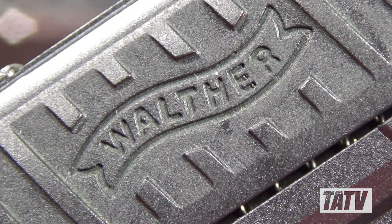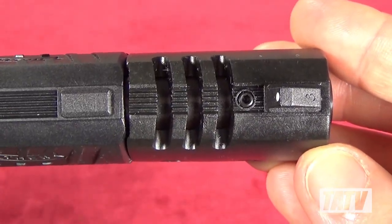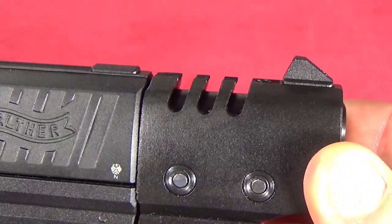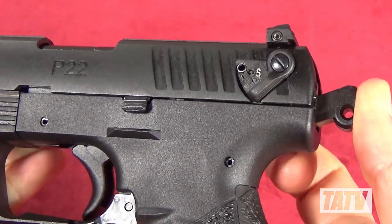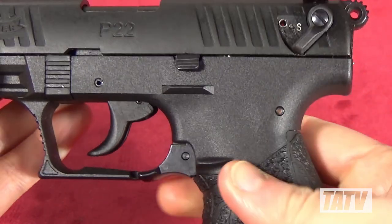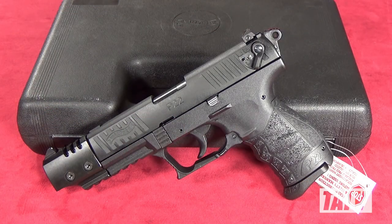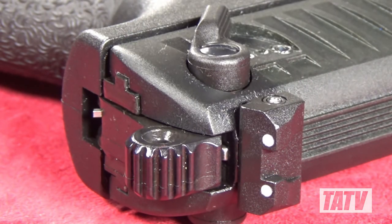It probably comes as no surprise that the fit and finish of this gun are superb. Walther makes some of the nicest .22 pistols I've ever encountered, and this one is no exception. The slide rocks smoothly and evenly, the hammer is firm, and the trigger breaks like a glass rod in exactly the same position every time. Likewise, the matte black finish is absolutely flawless — every face and contour are perfect, with no marring or thin spots of any kind.